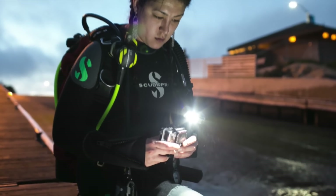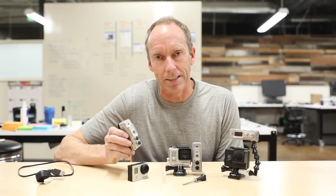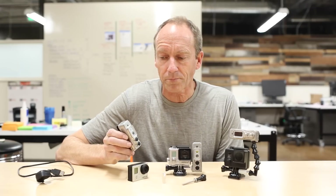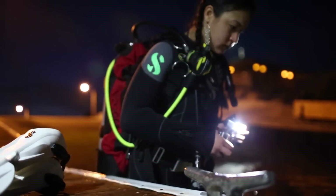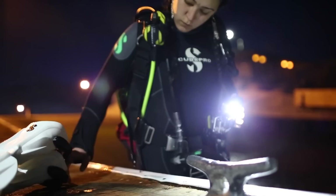Introducing the Sidekick — a perfect companion light for your GoPro. It provides the light the Hero's sensor needs in any condition, including deep underwater. The PLUS model has two beams: a wide 600-lumen flood, which is perfect for capturing the action, and a narrow 400-lumen spot, which is great for navigation.